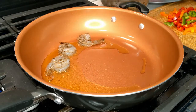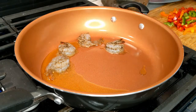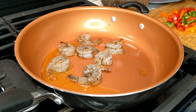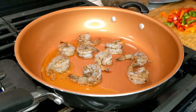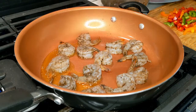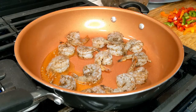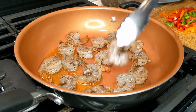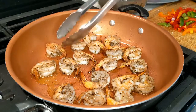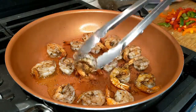We are not going to overcrowd the pan, so we're not going to cook all the shrimp together. I'm just going to cook a few at a time in batches. We're going to lay all our shrimp down and you only need to cook this about 2 to 3 minutes on each side. We're just going to flip these over now.